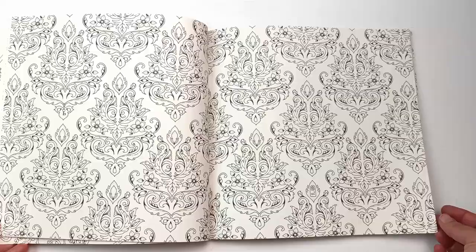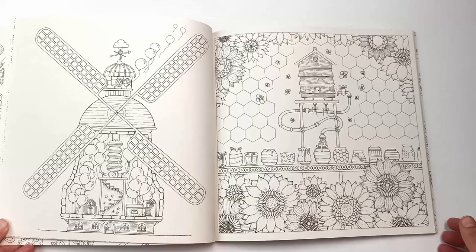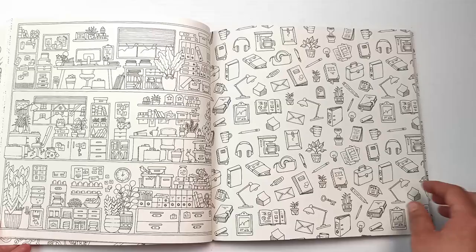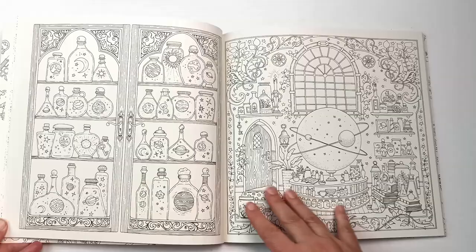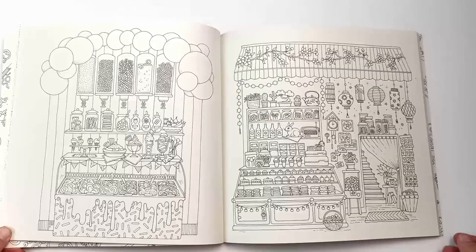Front-to-back designs can be a problem if you want to use alcohol markers, which will bleed through this paper, and watercolors aren't really great on it either — I tried it in another book of hers and it just made the paper buckle quite a lot. Joanna Basford herself recommends using ink or colored pencils for these books, and I totally agree with that.